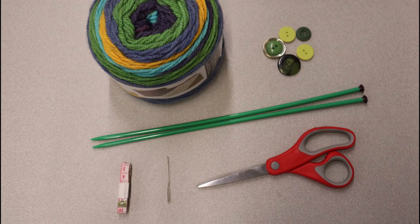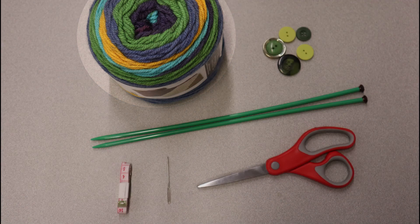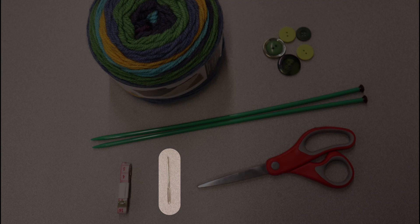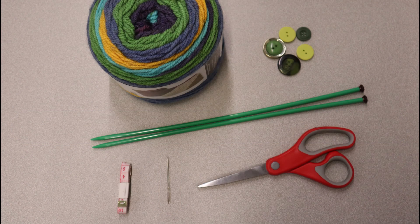Second, you'll need yarn. If this is your first time trying to knit, we do recommend using a thicker acrylic or wool yarn because these are easier to work with since they're stretchy. We're using this chunky yarn that changes colors as you knit. It is size 4 medium. You'll also need an embroidery or tapestry needle — a needle that has an eye large enough to put your thicker yarn through.